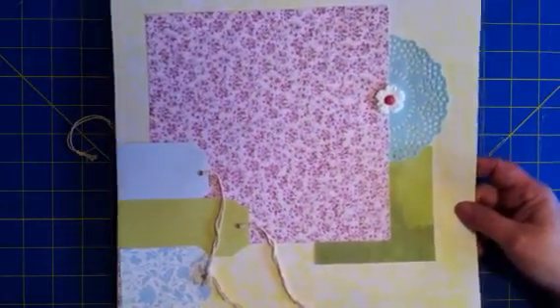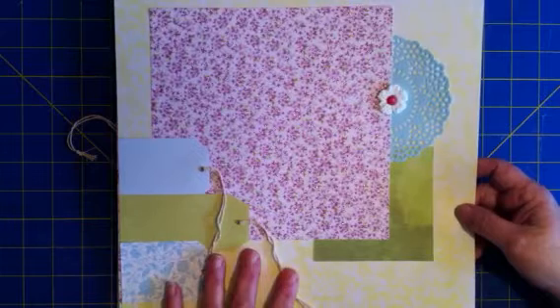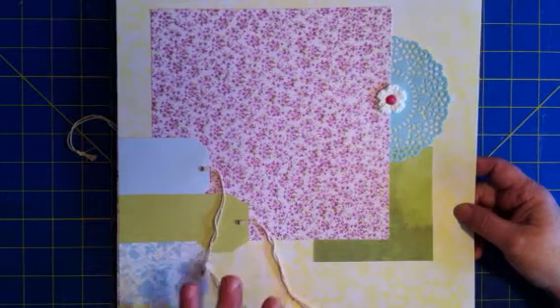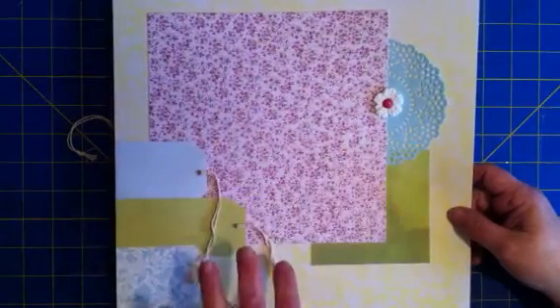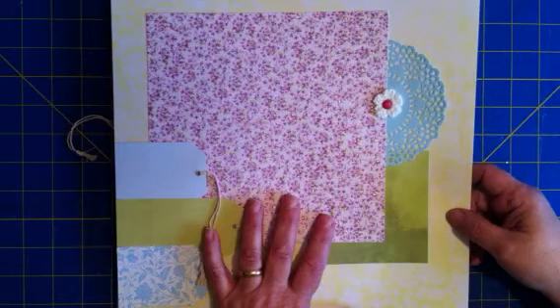So here's the first page. Like I said in my first video, I'm going to put these in page protectors and save them. When I want to do some scrapbooking or have some pictures that I need to put on some pages, these will be the ones I'm going to pull from because they're all coordinating. So like if we have a big Easter celebration or spring thing, the pages are all done and I can put pictures on them. I'll also show you at the end what I have left for making more pages where it'll all coordinate.